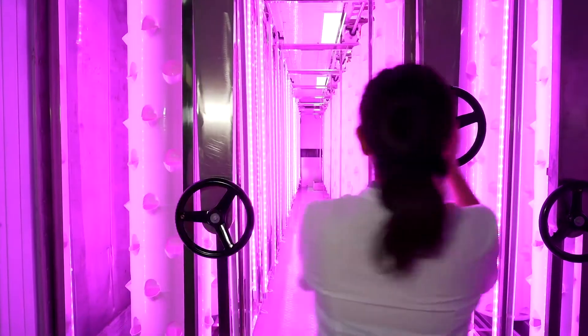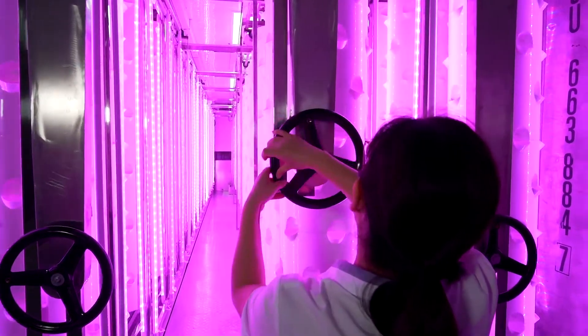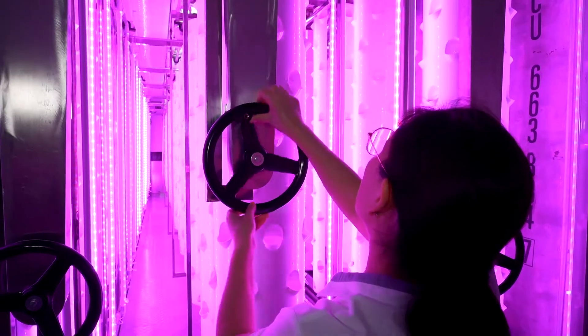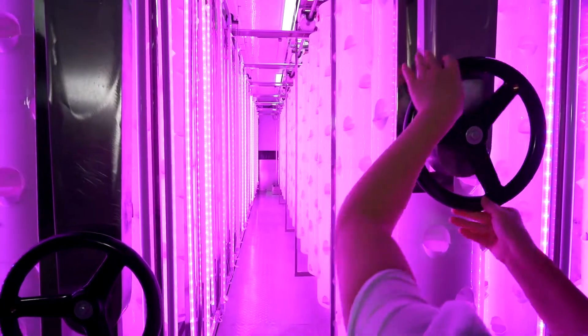And this one is controlling the charging tower. It's very easy to operate — move the tower pleasably.